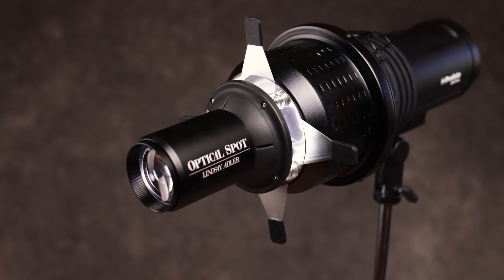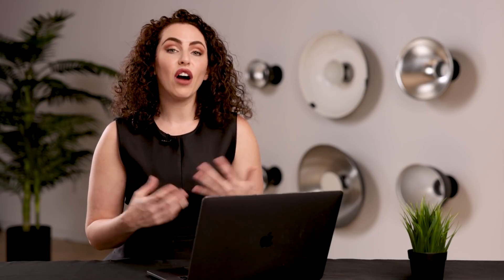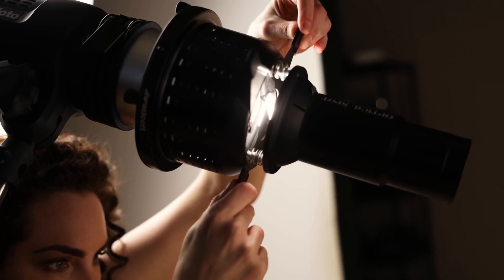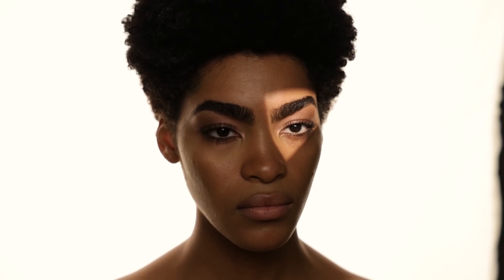This modifier is something that I use all the time because it allows you to create truly unusual, really beautiful lighting. How the modifier works is it has a lens on the end that allows you to project patterns and textures of light onto your subject — everything from a slice of light to dappled light to patterns and swirls, anything you can imagine.